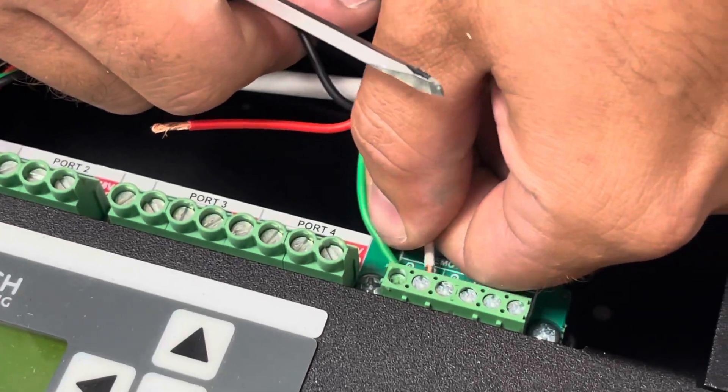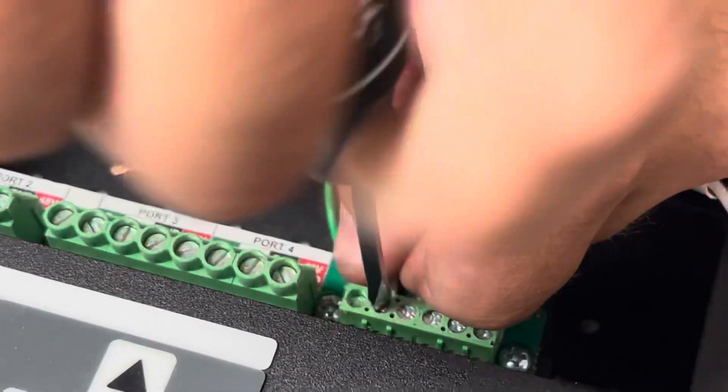That's a pretty tiny screwdriver. You've got to have a pretty small screwdriver to do this. Yes, you do.